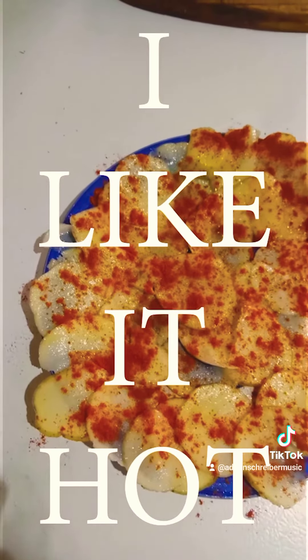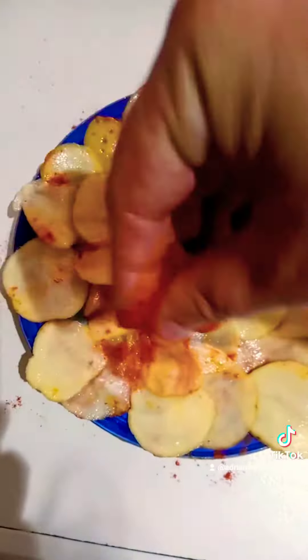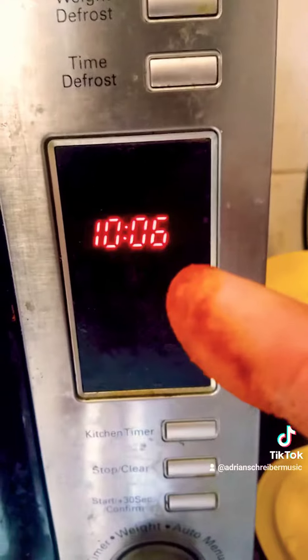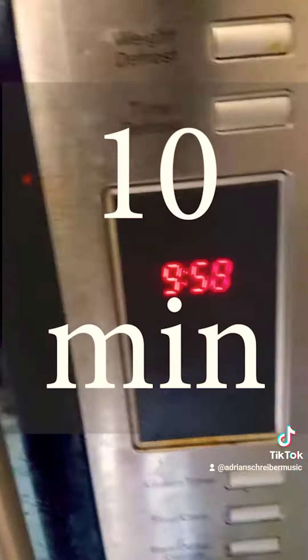Once you've spiced up one side, turn them over and do the same on the other side. Once you've got your lovely homemade chips all spiced up, pop it into your microwave and set the timer for 10 minutes. After 10 minutes, your chips will come out looking something like this.